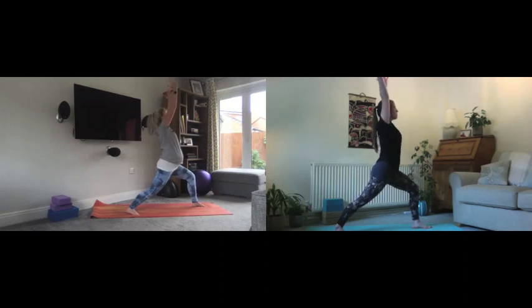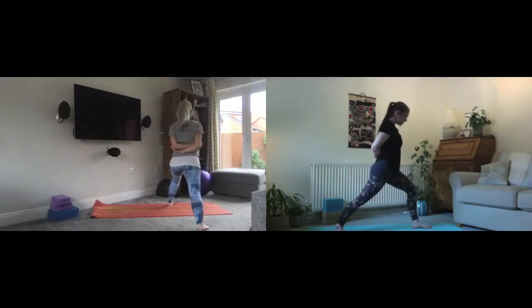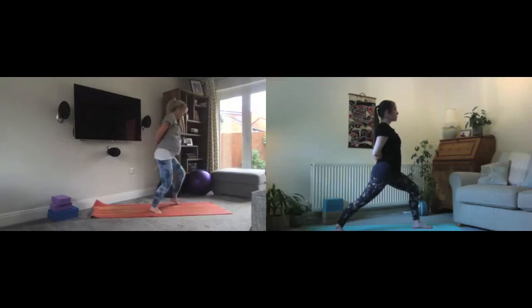From there, keeping that gorgeous stance, breathe to take the arms up above the head and lengthen them tall — hands can be apart or together in prayer if you prefer. Really indulge in this gorgeous posture. Keeping your warrior one stance, bring the arms back down and take them behind your back to either hold onto your elbows or take a reverse prayer, whichever is comfortable, just to bring a bit more opening in the shoulders.